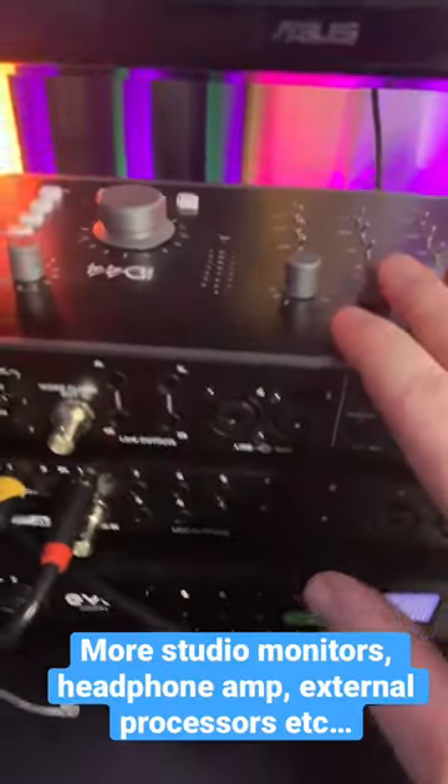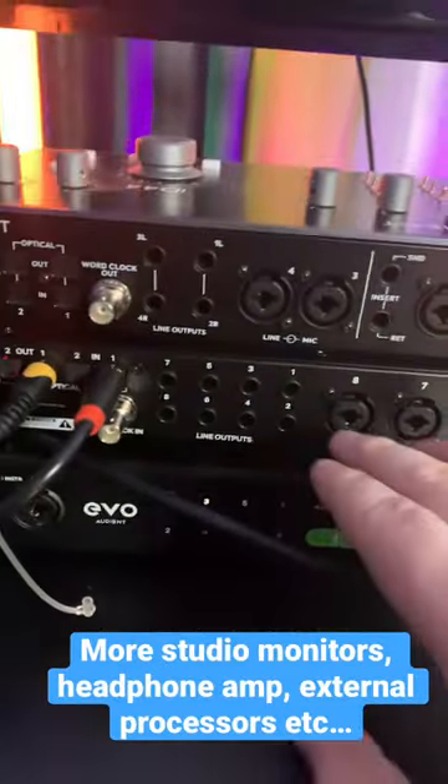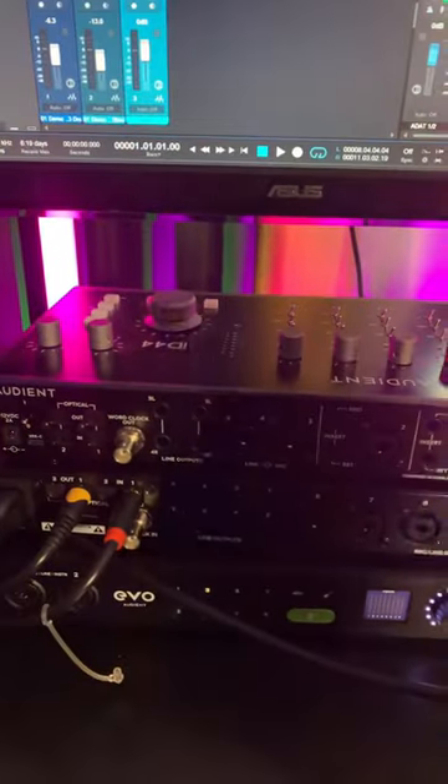So this is great for something like the ID44, which only has 4 analog outputs. With the SP8, we can expand that to 10 analog outputs and connect more studio monitors or even a headphone amp, while still using the analog outputs on the ID44 for our main studio monitors.